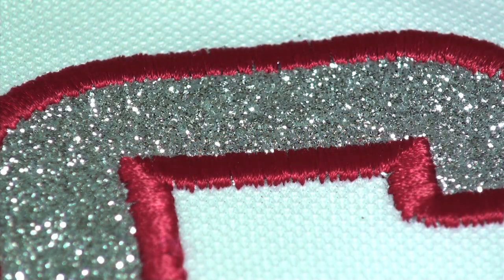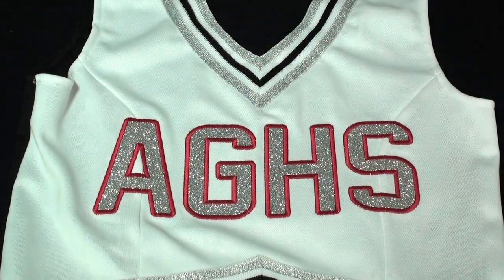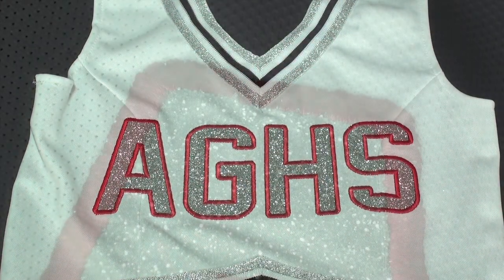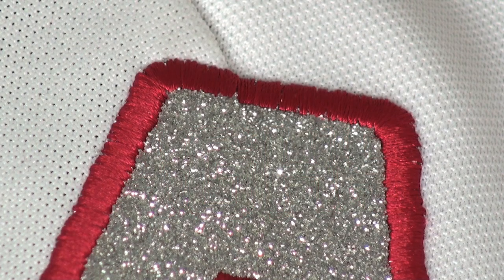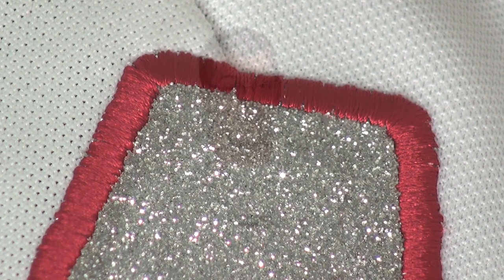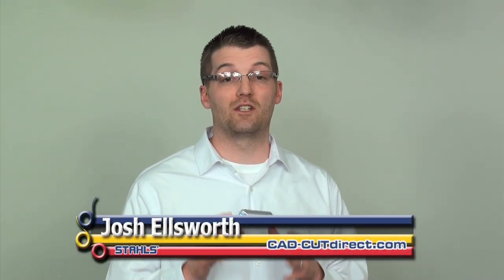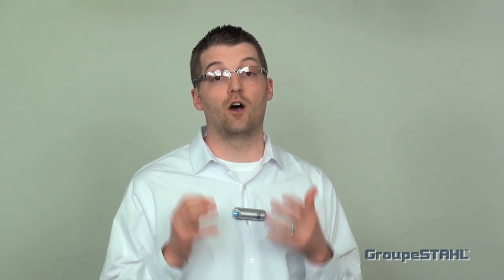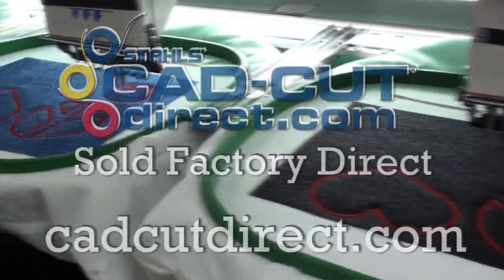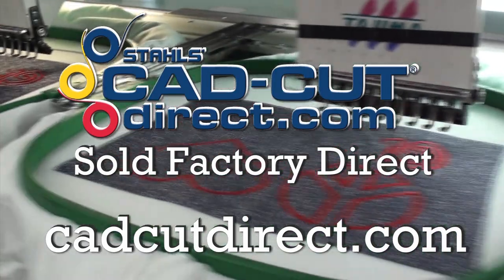Notice how we picked a complementing satin stitch color. This gives the effect of a two-color design while only using one layer of glitter flake. You should definitely be looking at how you can execute the new Stahls rip-away applique featuring Glitter Flake in your shop. The finish is a proven winner on garments, and elevating it with a touch of embroidery is a sure way to wow your customers and create a host of new selling opportunities. Glitter Flake is manufactured by Stahls and sold factory direct by visiting cadcutdirect.com.